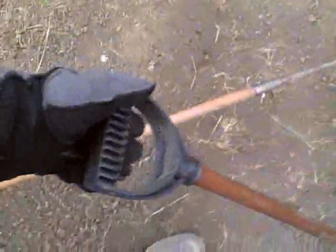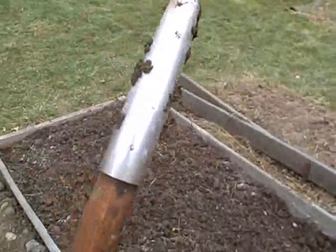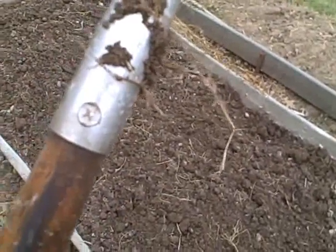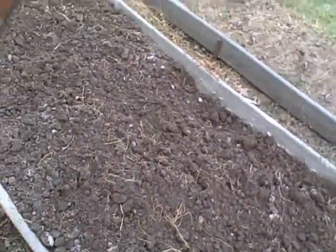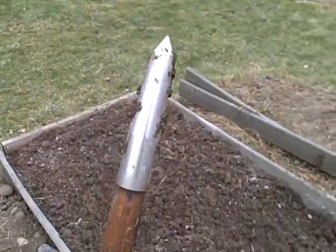I haven't raked it yet. I want to show you my dibble - I made this as well. This is an old snow shovel handle whose shovel broke. Here's the dibble: it's stainless steel, I think it's 440C. I drilled a hole and countersunk it, same with the nut on the other side so it's flush with the surface. I cut a taper on the outside and the inside - and that's a dibble.